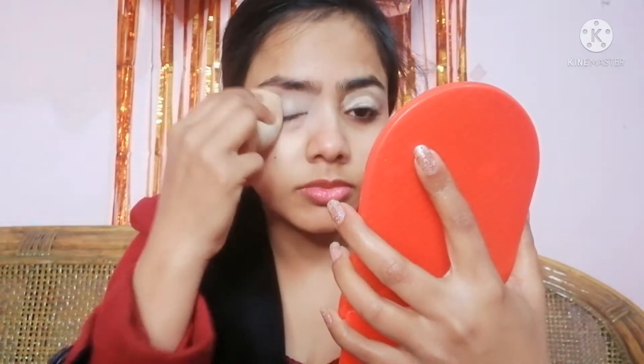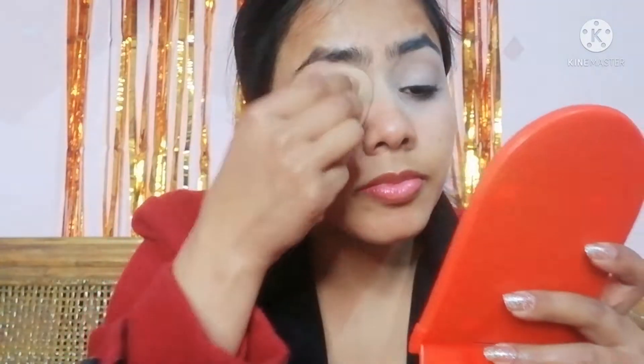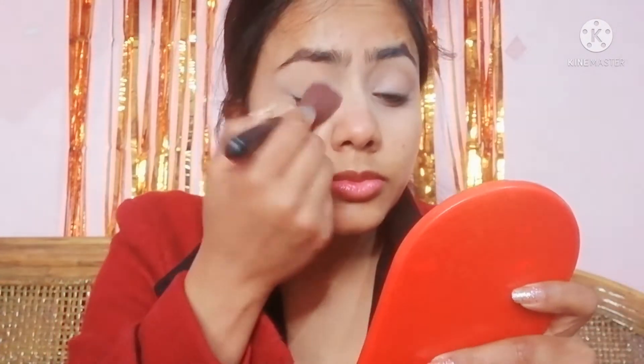First of all, I am going to do my eye makeup. I am going to use Wet n Wild Concealer — this is my favorite concealer, you will have seen it in many of my videos. I am using it as an eye primer and will blend it with a sponge. I am then going to set it with a loose powder.